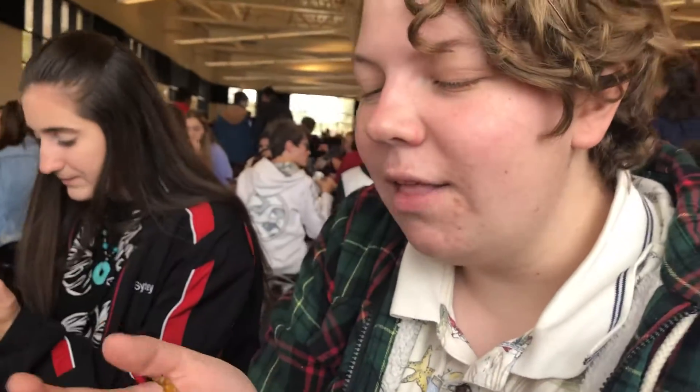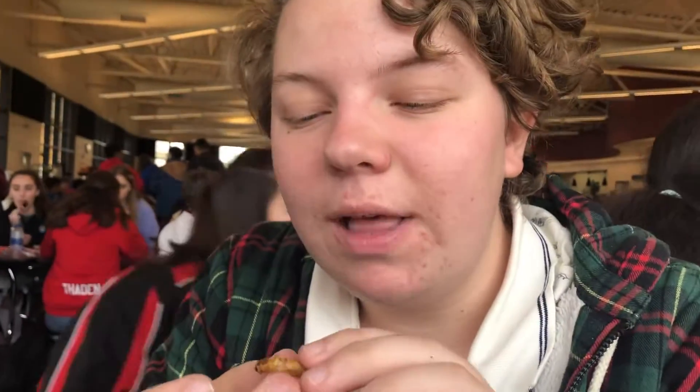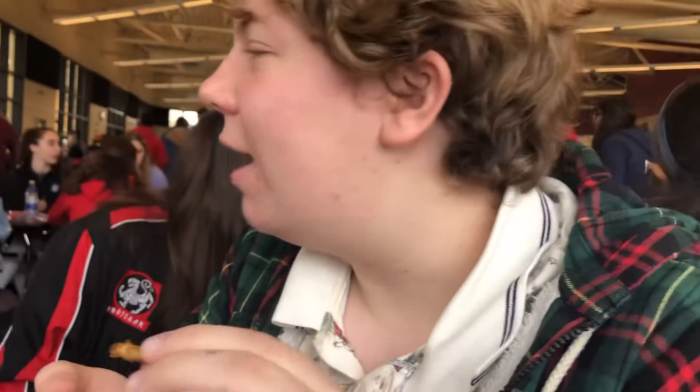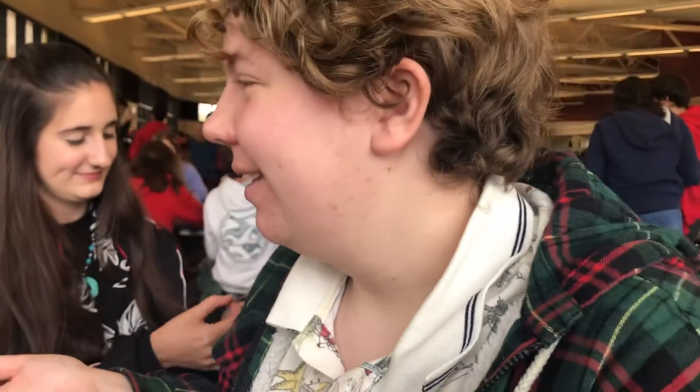Okay, so here we go. It has the bacon and cheese flavor. You have to bite the head off first. Do any of them have legs? Do you have one with legs in there? Can I have one with legs? This one doesn't. Let's pour the bag into her mouth.